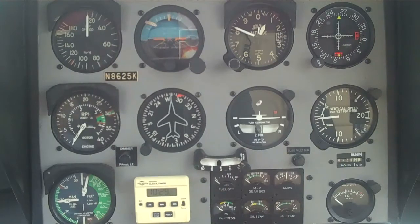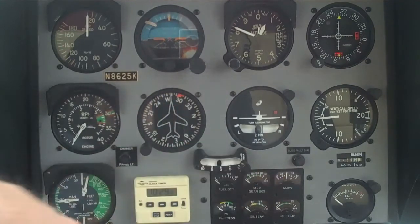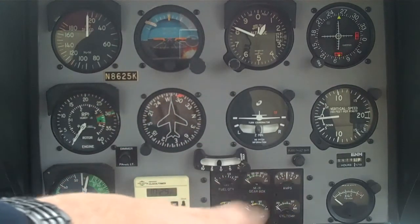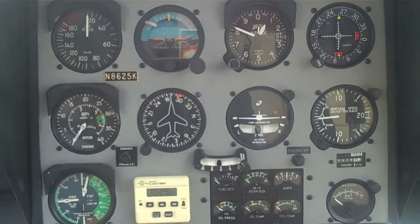We consider the atmospheric conditions that day, so it's good to know how much power you have available. Then we move over to the small cluster of gauges, which has your fuel, main rotor gearbox, amps, oil pressure, oil temperature, and cylinder head temperature. We give a quick glance to make sure everything's in the green and in their normal operating ranges.